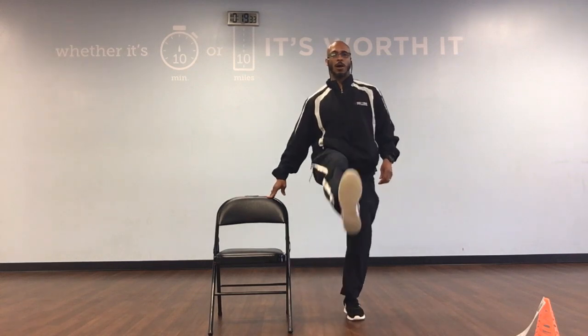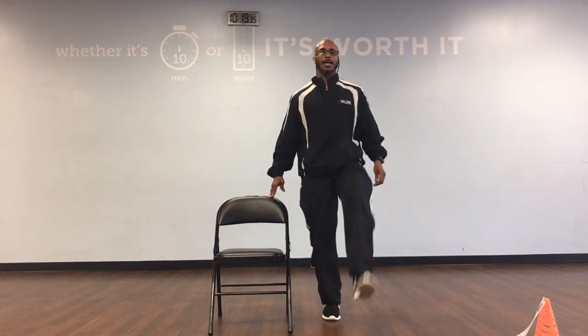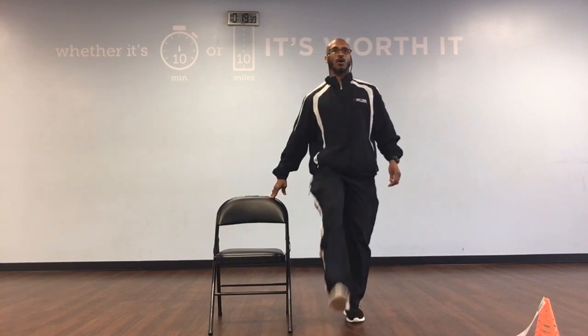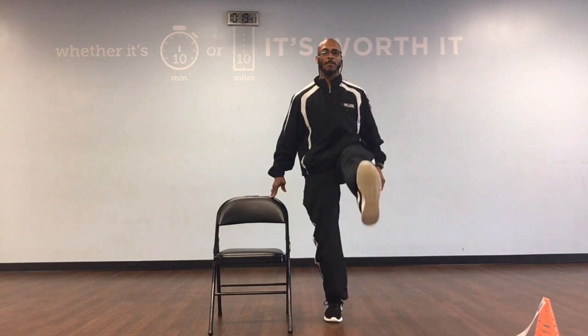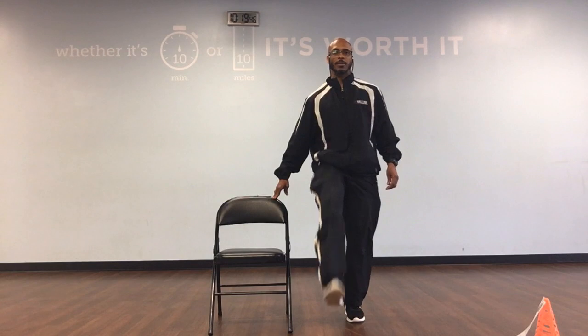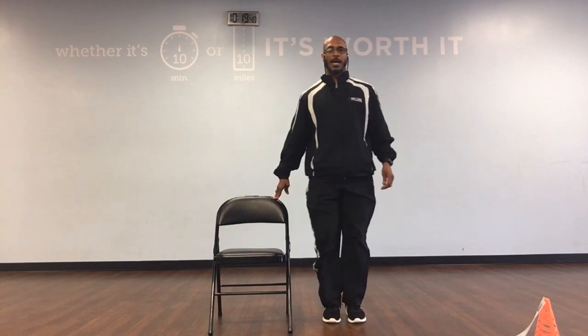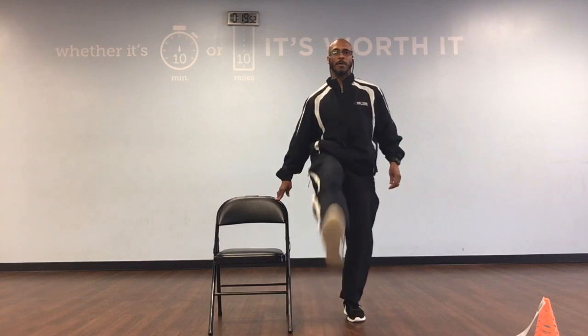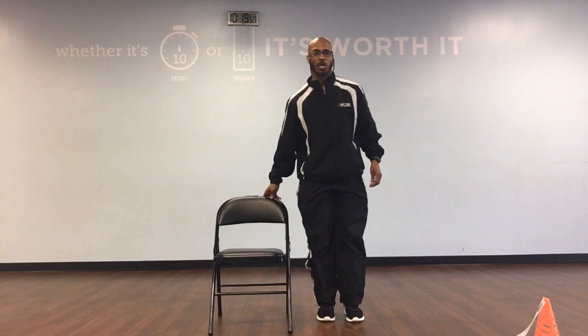Leg lifts continued: up, down, up, and 3. Up, down, up, and 4. Up, down, up, and 5. Up, down, up, and 6. Up, down, up, 7. Up, down, up, and 8. Up, down, up, and 9. Up, down, up, and 10. Fantastic job.